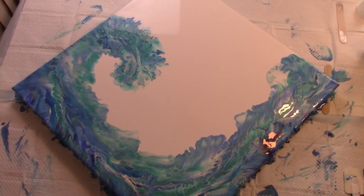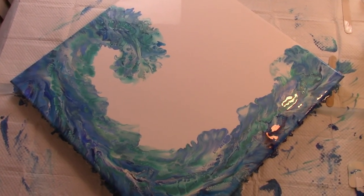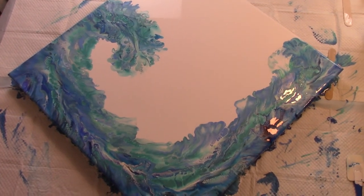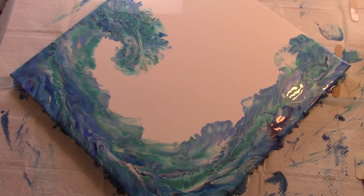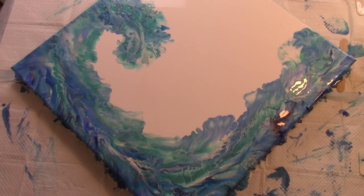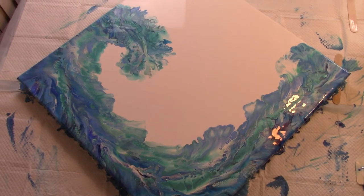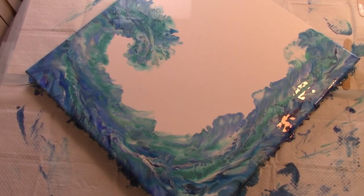So this is a 30 by 30, and it is a wave that was requested. I'm not worried about the sides, although I made them beautiful, because the sides and about an eighth or a quarter of the painting on the edge is going to be covered by the wood frame that's going on it. So that is what was worked out for this commissioned piece.